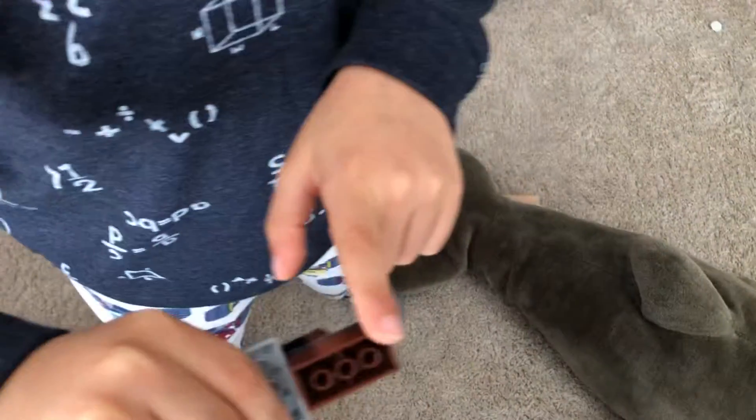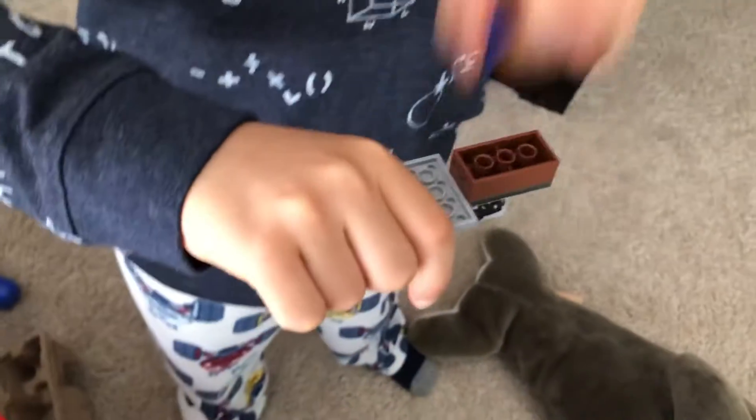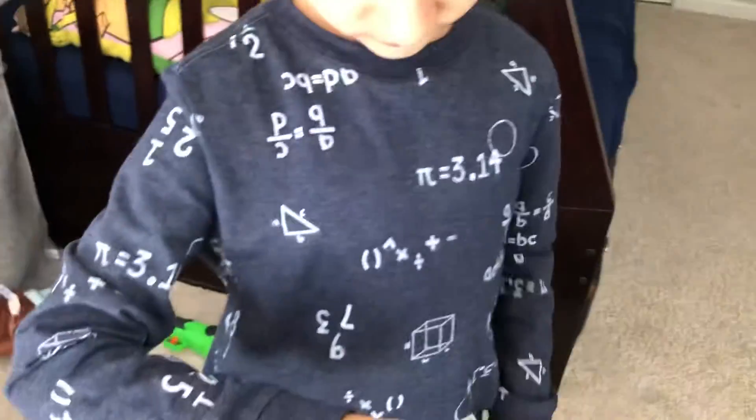So you hold it like this. Hold it like this. Two. One. Basically it's supposed to launch. I think you just have to hit it with more force.